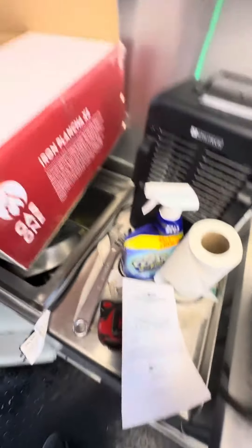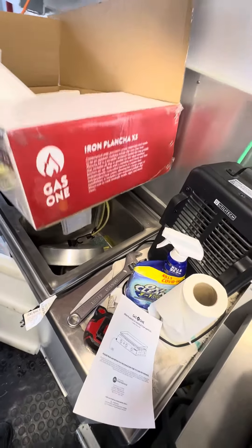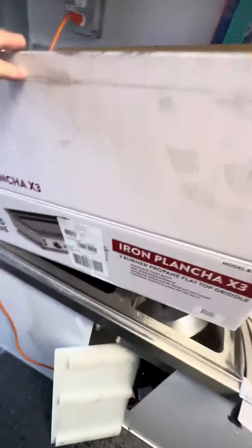Sorry, excuse the noise. Just got it off Amazon. Excuse my mess — I'm wintering over my food trailer, doing some extra things here.